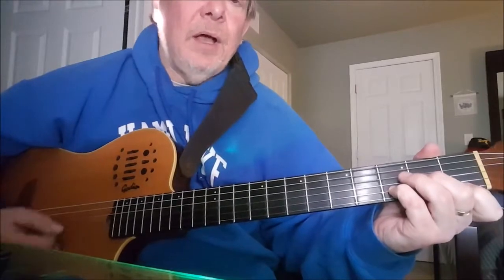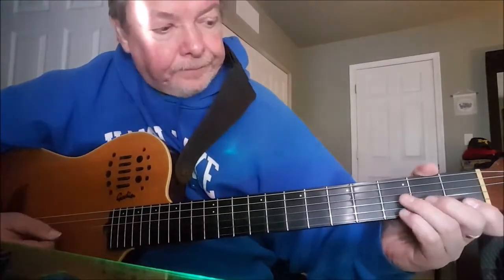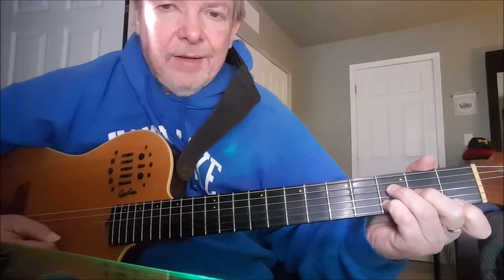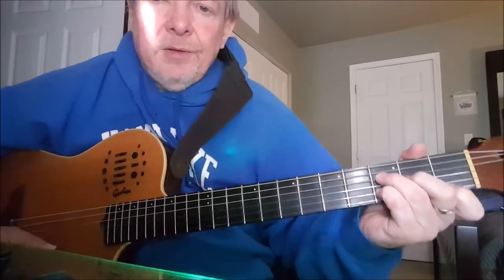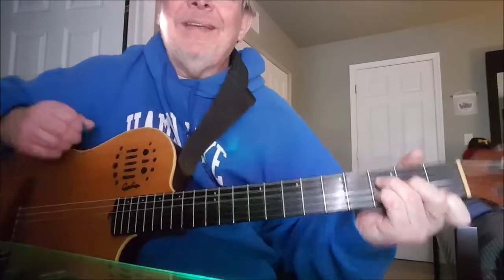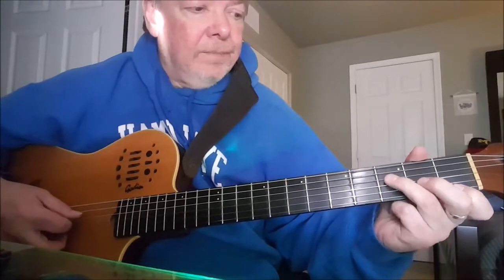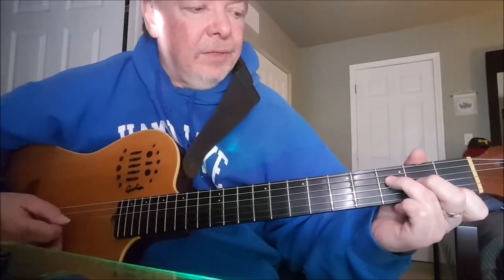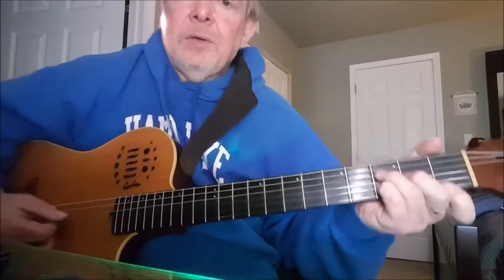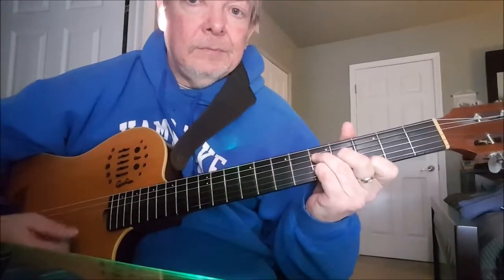When you play it in root position using that open string, you've got a D minor. What we can do to make this a nice movable chord form is play it with the first, second, and fourth fingers. Your third finger is then laying right there in a perfect position to go on to this note — an F natural on the fourth string at the third fret — which fits in with your D minor chord. It's doubling the third: D, F, A. We've still got the fifth and the root involved, so this chord is easy to move.